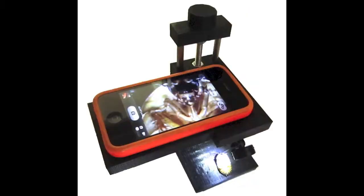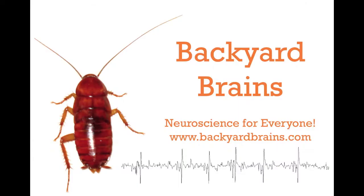A microscope. With a phone. Imagine the possibilities. It's available now. Backyard Brains — Neuroscience for Everyone.